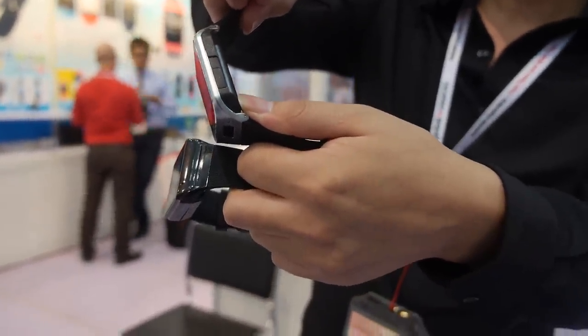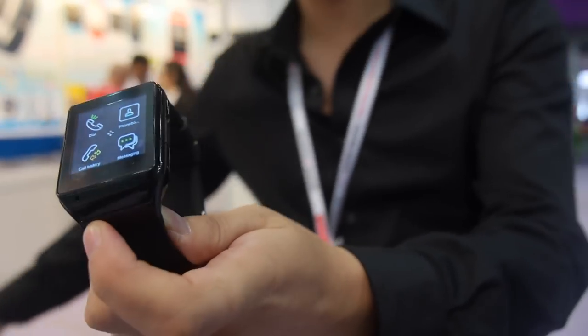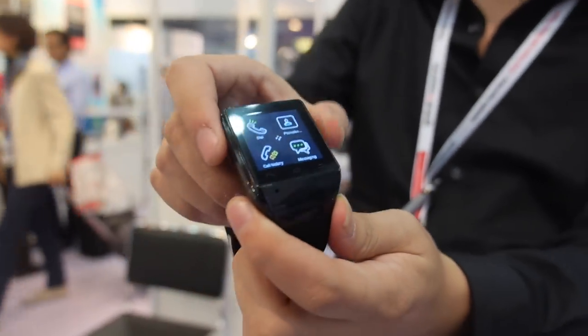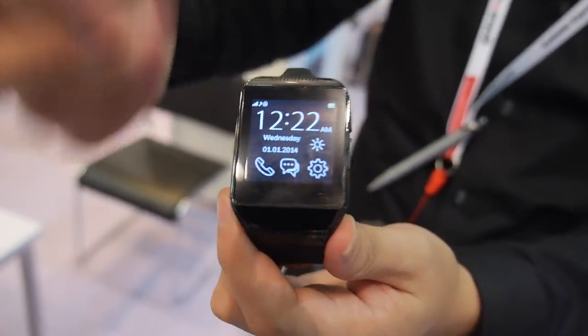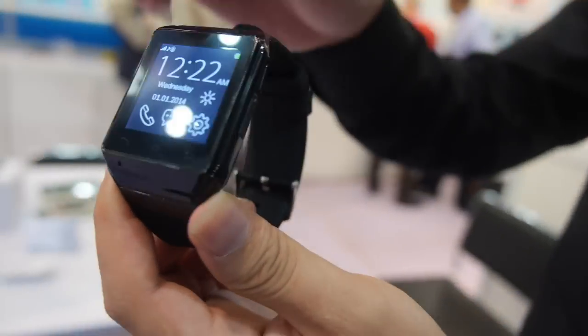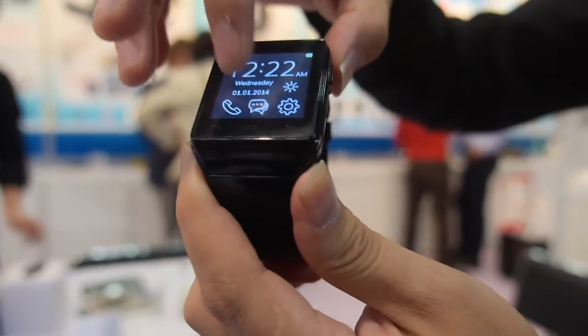This one takes a nano SIM or micro SIM — micro SIM. The other one also takes a micro SIM, and the normal model takes a standard SIM. This cheaper model doesn't have an Android system, but it has two strong functions: first, you can put a SIM card and use it as a mini mobile phone.